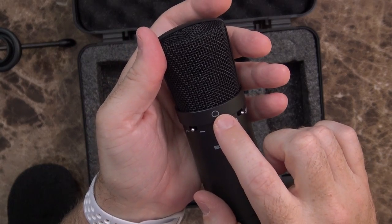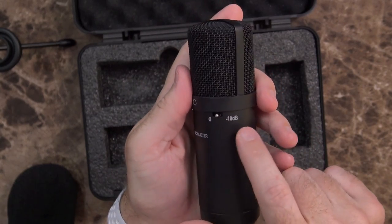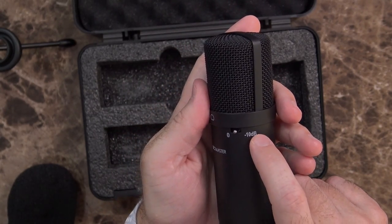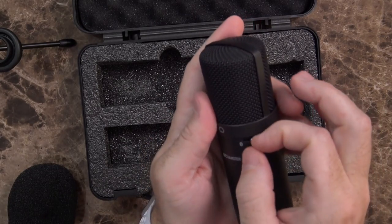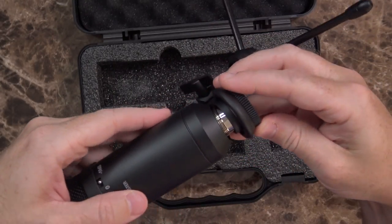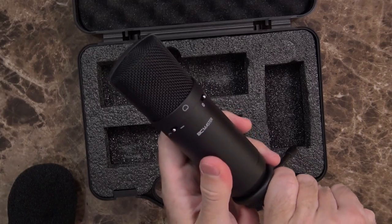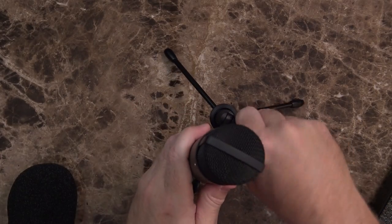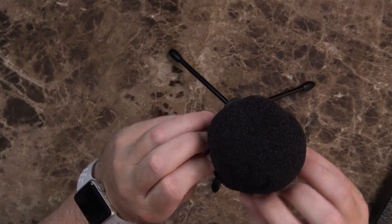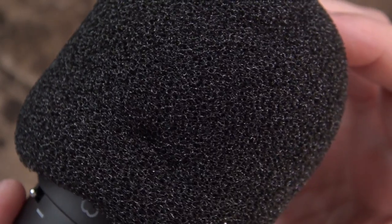On the front of the mic you can see the cardioid polar pattern. It has a low-frequency roll-off switch you can just flip on — the switch seems okay. There's also a 10 dB pad, so if you want to use a really loud instrument with this, you can. And your USB port is on the bottom, along with the threading to mount it onto the stand. It did take a lot of twisting, but it finally locked into place and feels decently solid. You can adjust the angle when it's on the table. The pop filter is an odd material — it kind of looks like traditional foam but has a weird feel to it, so we'll try it with and without.